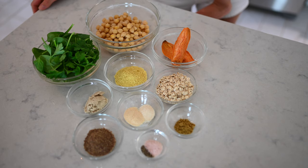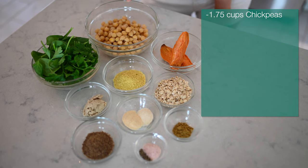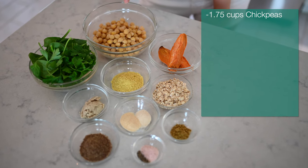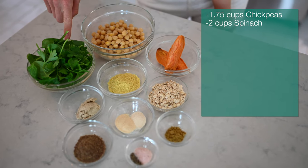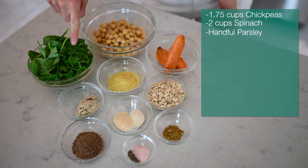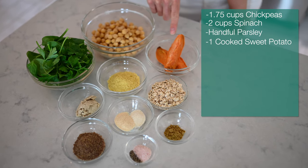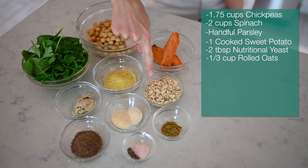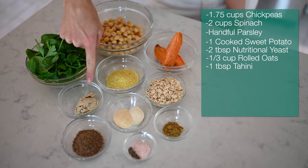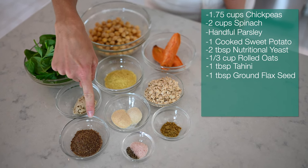For your chickpea patties, you will need one and three-quarters cups of cooked chickpeas, or one can of rinsed and drained chickpeas, two cups of fresh spinach, a handful of fresh parsley, one medium cooked sweet potato, two tablespoons of nutritional yeast, one-third cup of rolled oats, one tablespoon of tahini, and one tablespoon of ground flax seed.